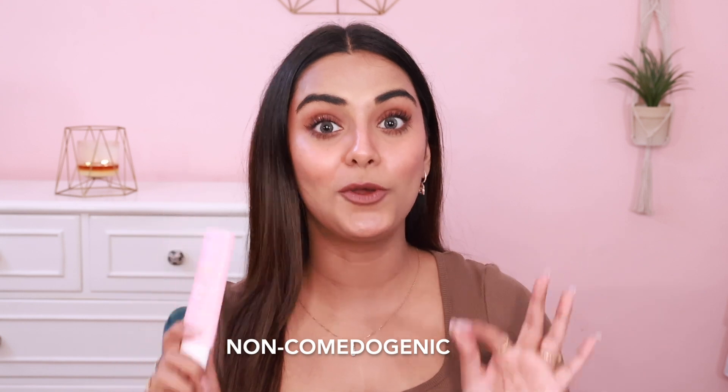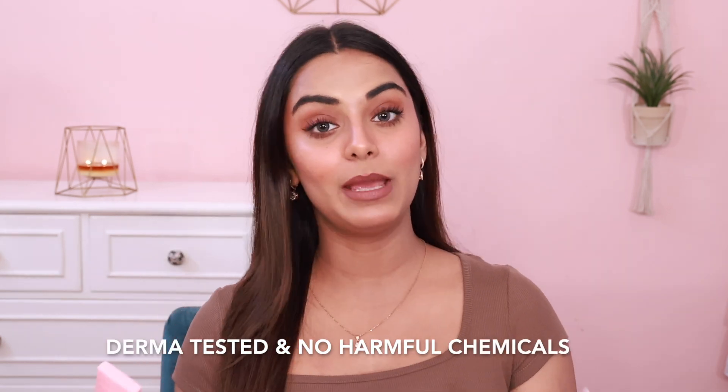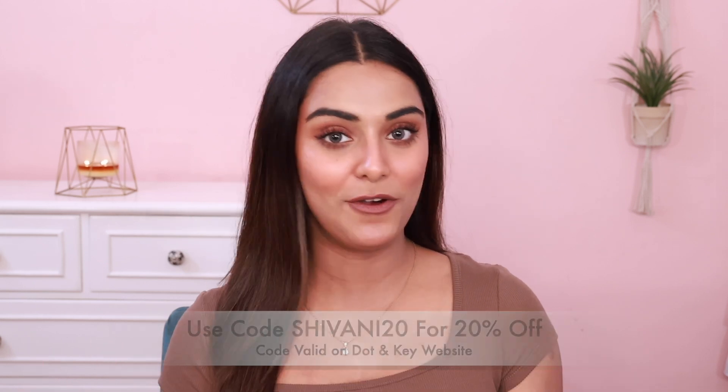If you have dull skin, definitely try it because it kind of reduces the dullness. Best part — it is non-comedogenic and dermatologically tested. It has no harmful chemicals like alcohol or mineral oils, and all products are cruelty-free. If you want to try it, the link is in the description box. You can buy from the Dot Enki website and use my code SHIVANI20 for an additional 20% off.